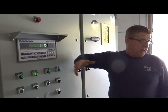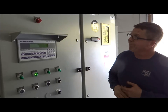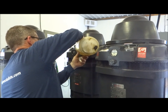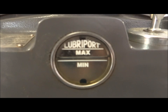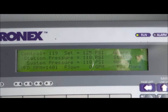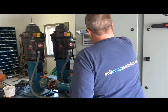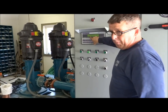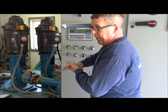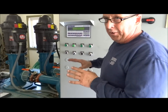It recognizes that there isn't any water going anywhere and then it's going to go into a shutdown sequence. The VFD is going to ramp down a bit, so you'll see that number go down. And if the pressure doesn't drop and it doesn't see any flow, then it will shut off in a matter of 30 seconds.